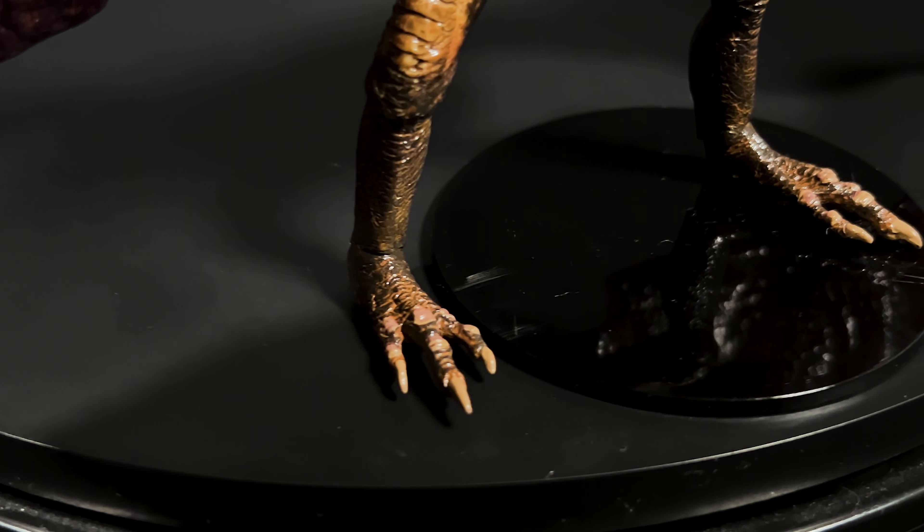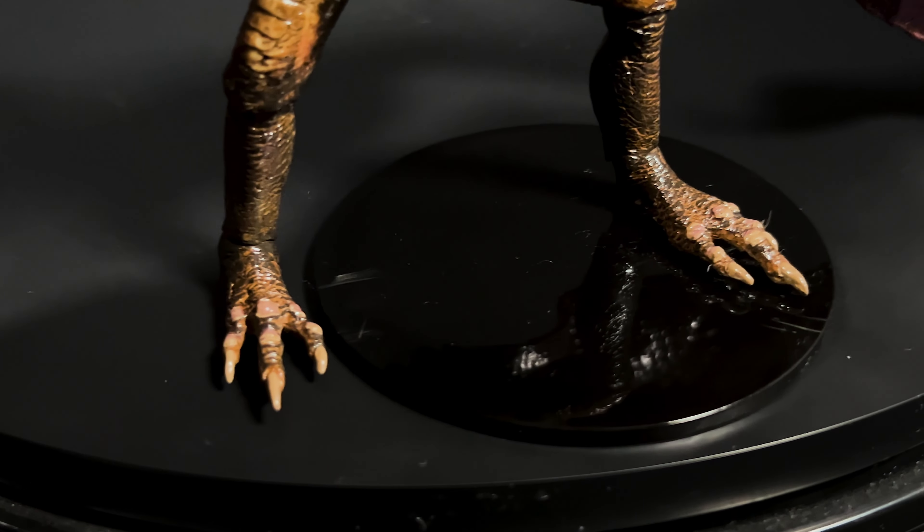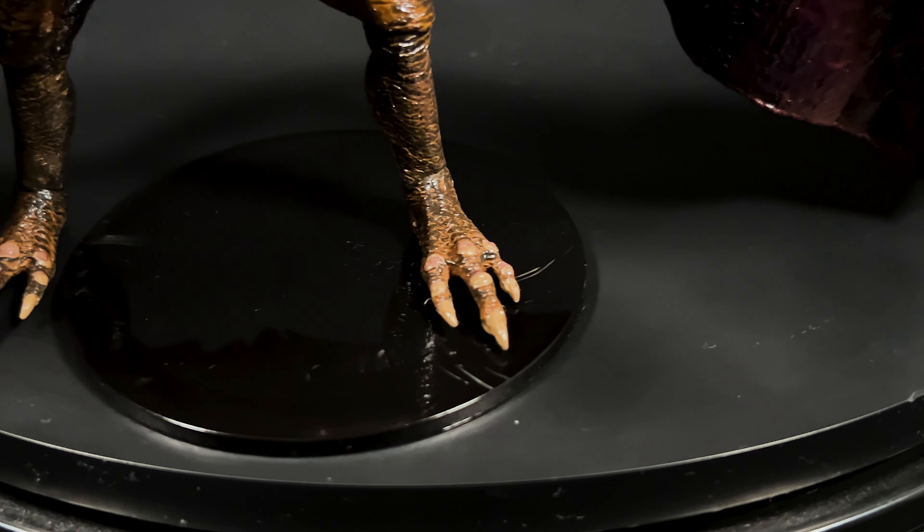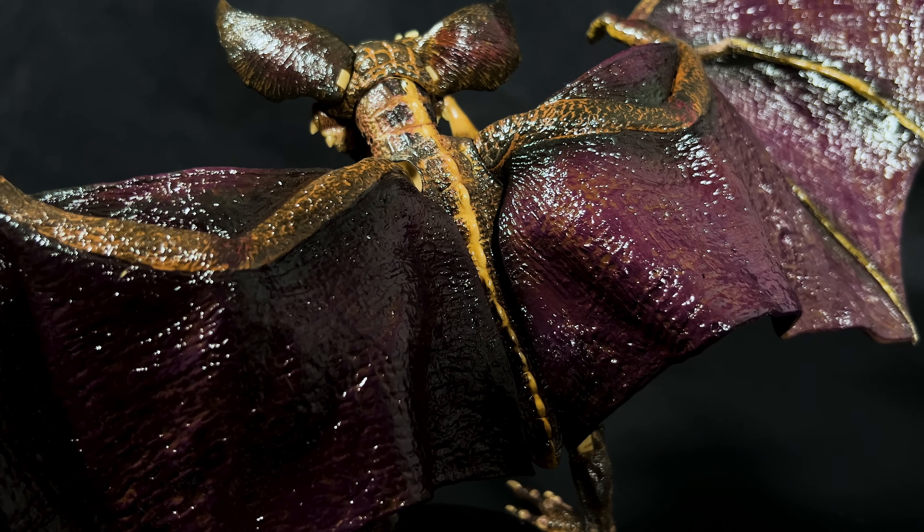Now that I have this Gremlins 2 Bat Gremlin, let's go ahead and check it out. Now that this wonderful Bat Gremlin has been captured and placed on the spinner, let's go over some of its details.